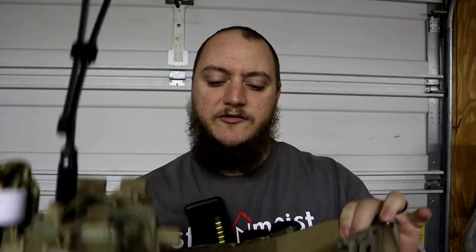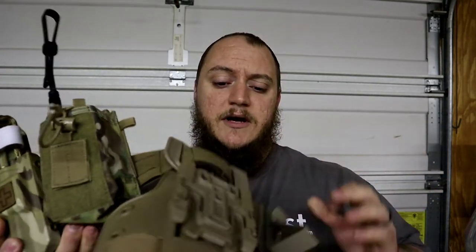Matt here with TNM Product Reviews. We're coming back to do some reviews on my range or battle belt — personal preference what you want to call it. I use it as a range belt but it is set up for a SHTF scenario. The belt itself is a Condor LCS Cobra belt, and it does have a genuine Cobra buckle on it.